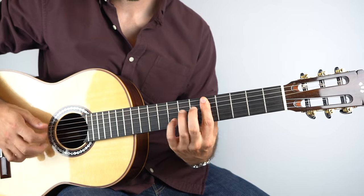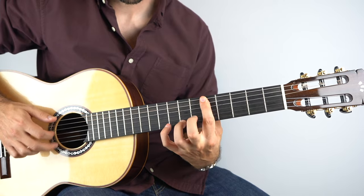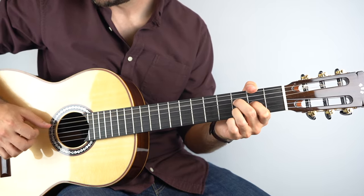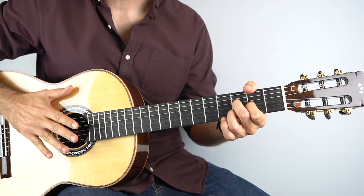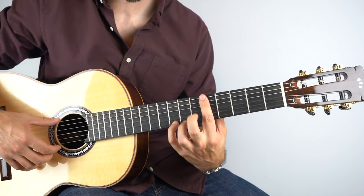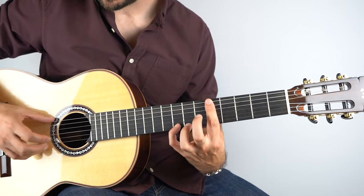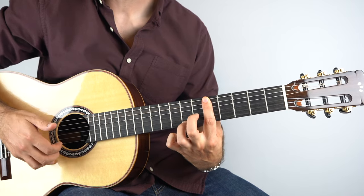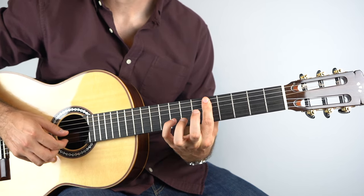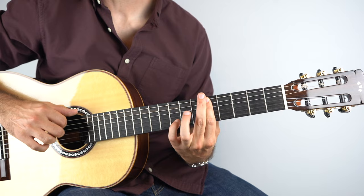This section — starting on A minor — I'm barring the fifth fret on all six strings and also playing the top string, first string, eighth fret. Play that with the bass, then seventh fret on top, then fifth fret. Then eighth fret on the second string, then play the sixth string, and then fifth fret on the top, and then fifth fret on the bottom again.